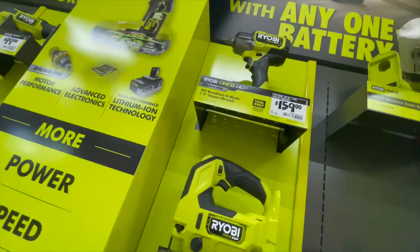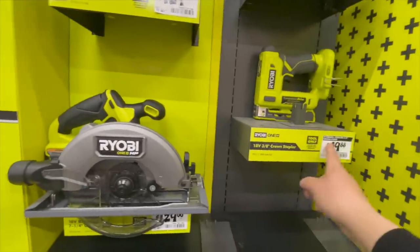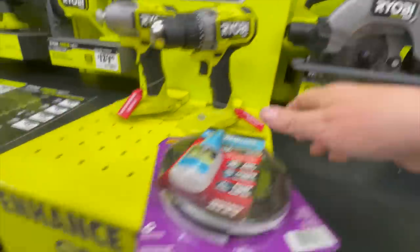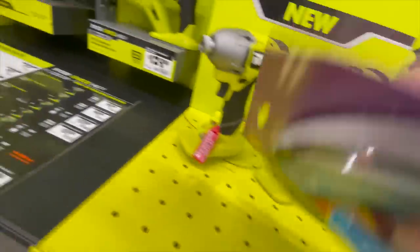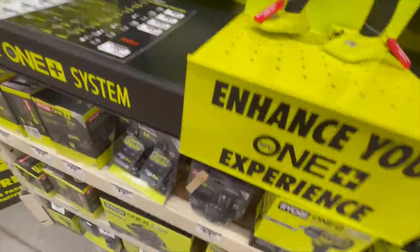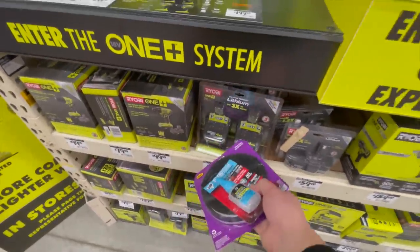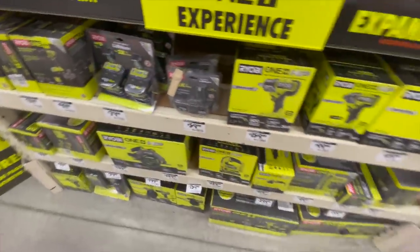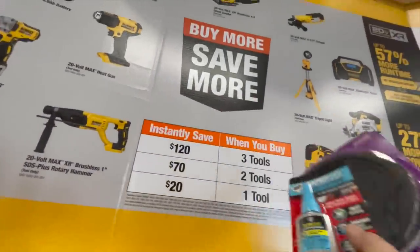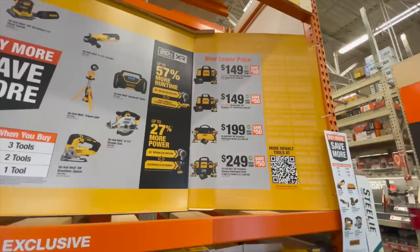$160 for their half-inch impact wrench, $129 for their jigsaw, $50 for their stapler, $129 for their 7-quarter inch circular saw. They also have a variable trigger only version I still need to check out. $80 for two 4.0 amp hour batteries — the black style. They still have the instant save deal, which is an old deal that's been out for a while.